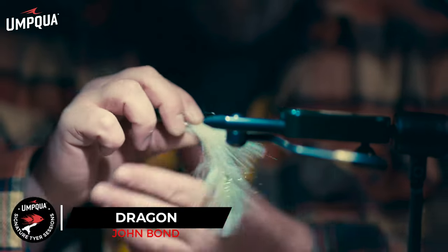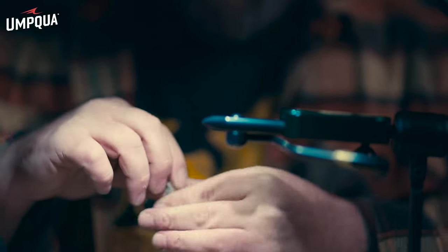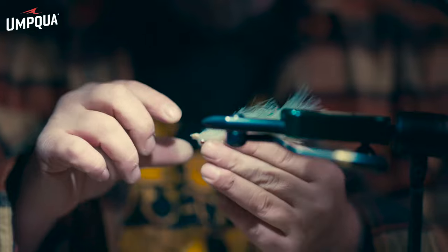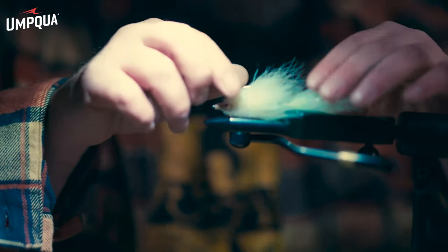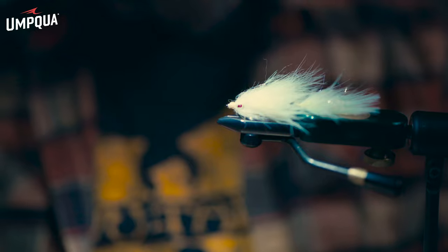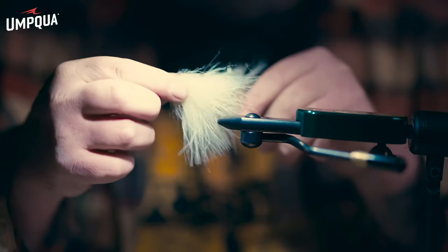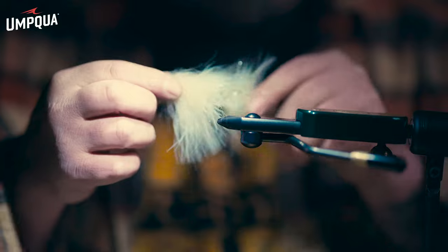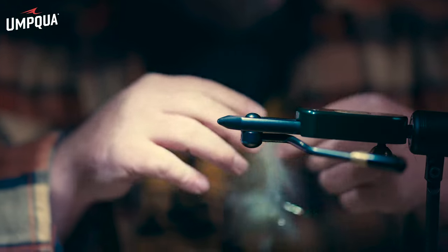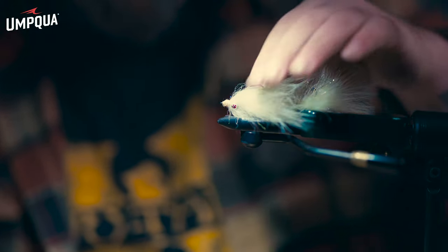This is a bulky, buoyant fly but once it gets wet it lays down. At first you might feel like you're casting a wet sock, but once you put some time into fishing it you realize it ain't that bad. I designed this fly not to strip it a ton but to swing it and let the current take it — it gives it such a natural, serpentine movement. The tail moves like a fish or like a water snake. There you have it folks, the Cream Dragon Original.